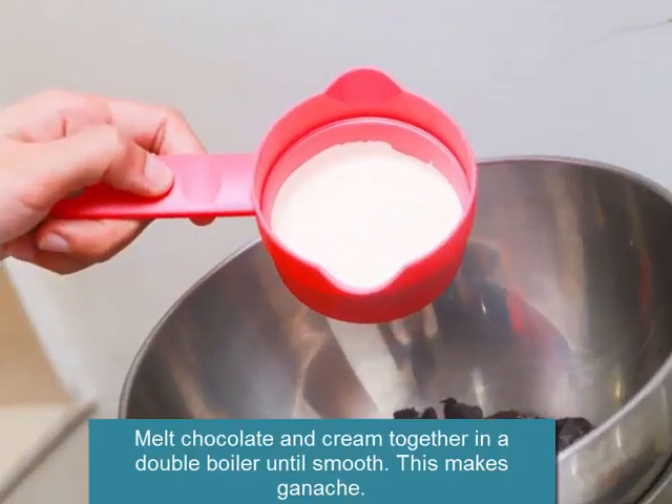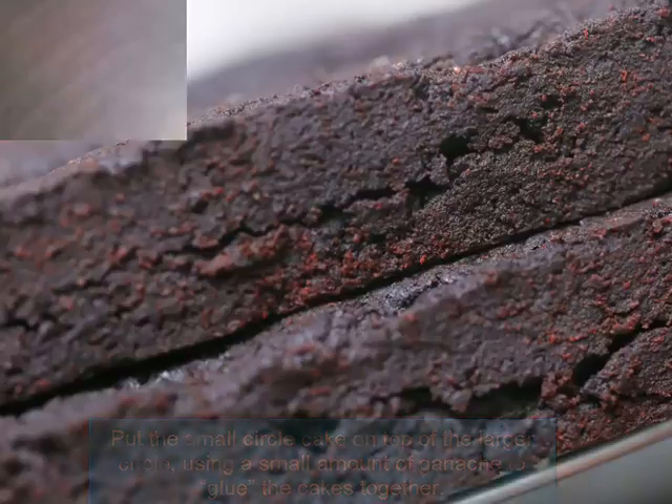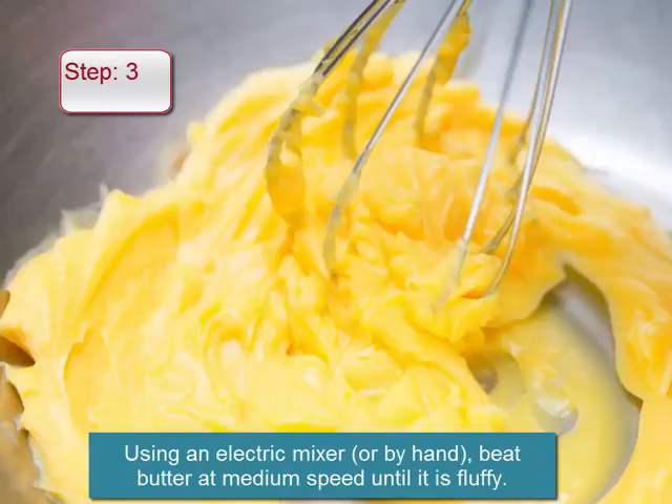Melt chocolate and cream together in a double boiler until smooth — this makes ganache. Put the small circle cake on top of the larger circle, using a small amount of ganache to glue the cakes together.